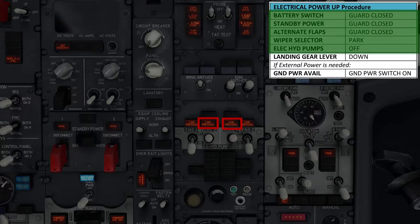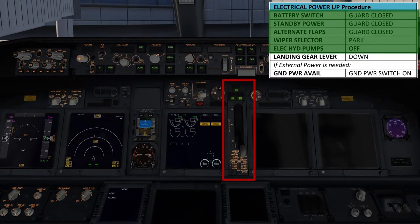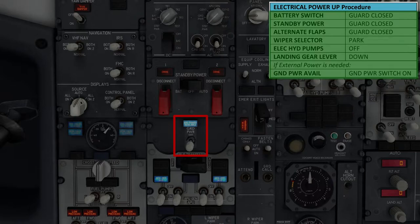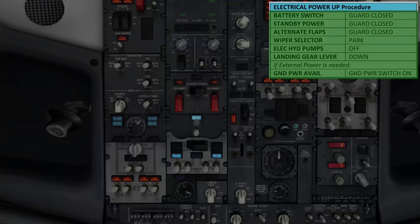We have a change of scene from the overhead panel to the forward panels, where we're going to check that the main landing gear lever is in the down position. Additionally, we're also going to check that the three landing gear lights above the lever are illuminated to make sure that the undercarriage of the aircraft is down and locked. Once all of that is done, we're going to head back up to the overhead panel and connect the ground power unit. Simply head over to this switch, and you'll see the ground power availability light, implying a GPU is connected and ready to supply power. Flick this GPU switch to the on position — as you can see, some external cooling fans have now come on and some of the warning lights on the overhead panel have also extinguished.